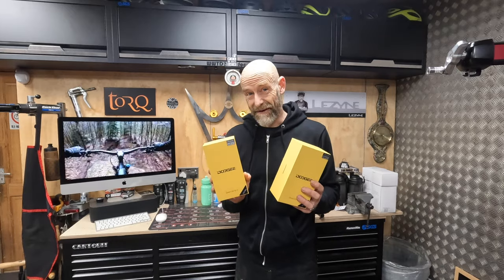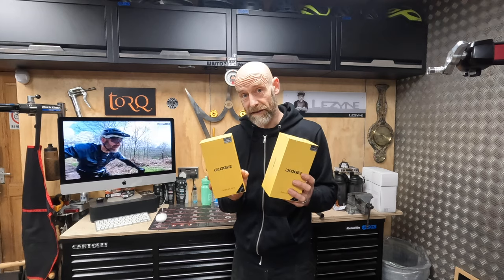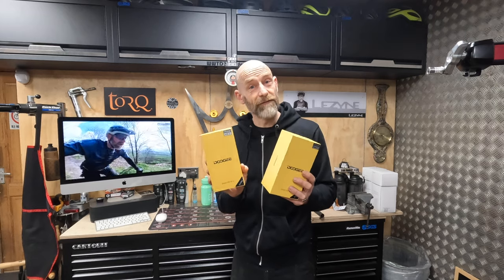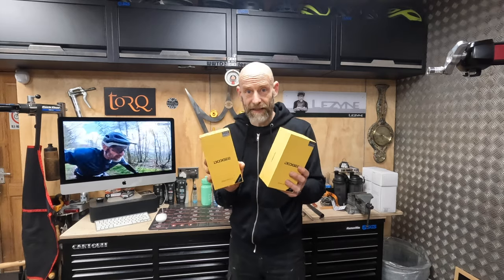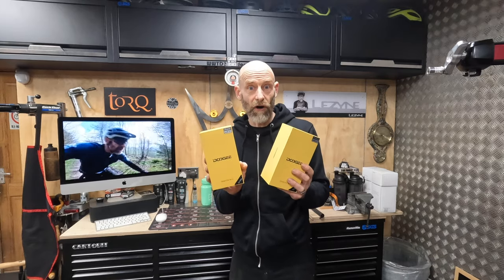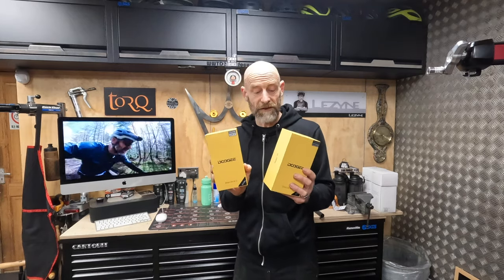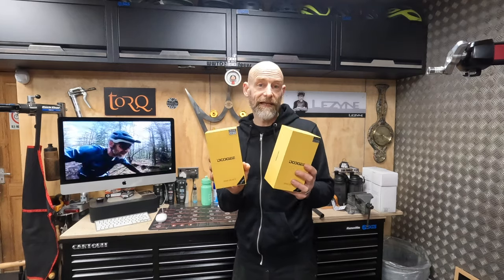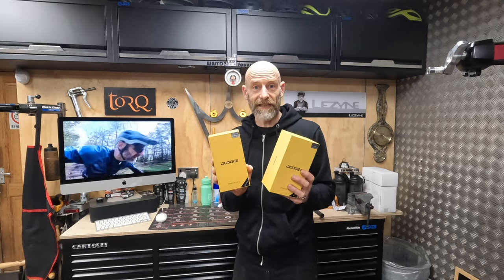While I don't know anything about mobile phones really, my daughter's significant other Zach does. So I'm going to open the boxes and then read from the notes that Zach gave me, to put these in context in terms of phones like the Samsungs and the Land Rover Explore super tough phones. And then I'll give them to my mates who are going to put them through their paces and see if they last.